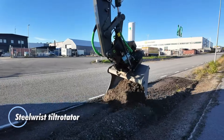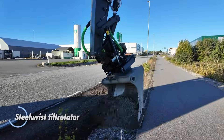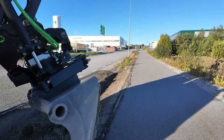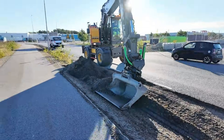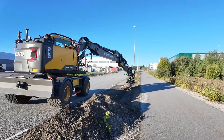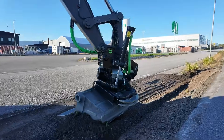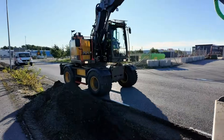Steel Wrist tilt rotators turn a regular excavator into a precision tool with incredible flexibility. They give your bucket or attachment full 360-degree rotation and up to 45 degrees of tilt, letting you shape, grade, dig, and position materials with far greater accuracy — often without moving the machine at all.